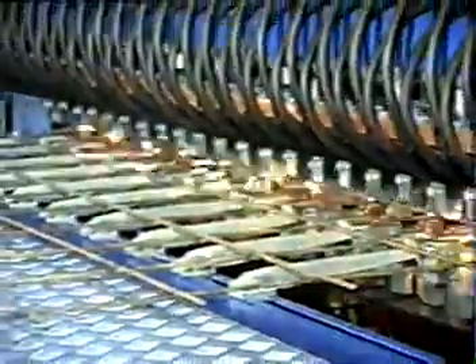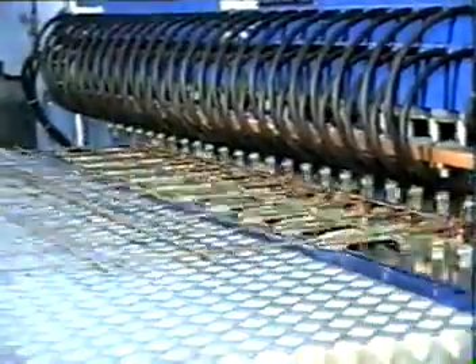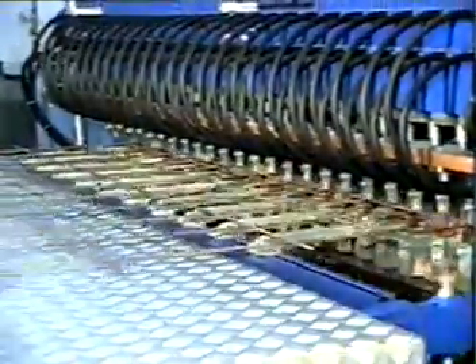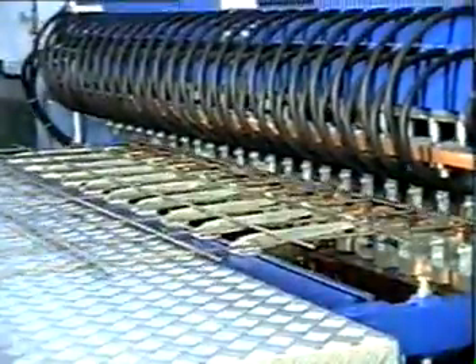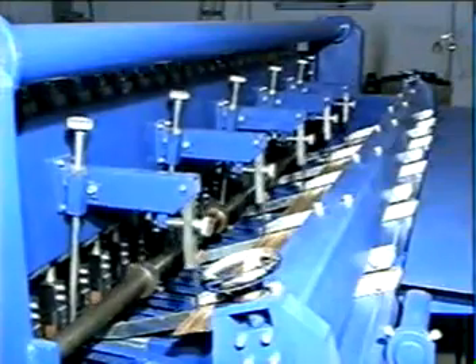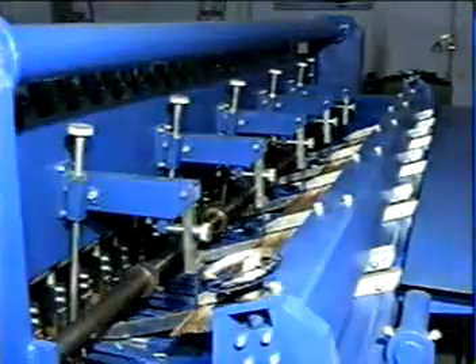Here is the cross-wire loading parts from the machine. This is the cross-wire in a certain area.